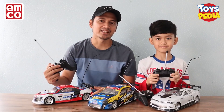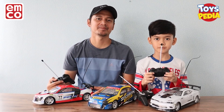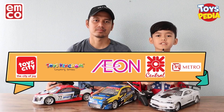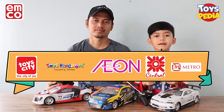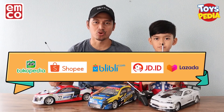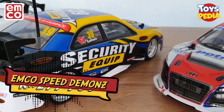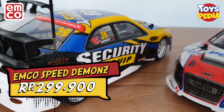Nah gimana teman-teman, seru banget kan mainan remote control Emco Speed Demon Turbo ini! Kalau kalian ingin beli mainan ini, kalian bisa kunjungi Toy City, Toy Kingdom, Ion, Central, dan Metro. Atau kalian bisa beli online di Toyspedia Indonesia di Tokopedia, Shopee, Blibli, JD.ID, dan Lazada. Harga mainan ini Rp 299.900.